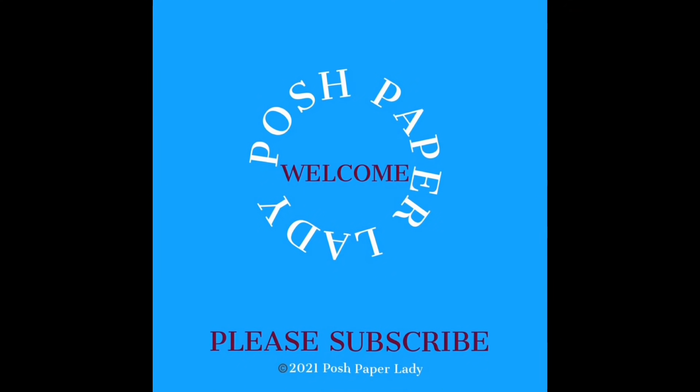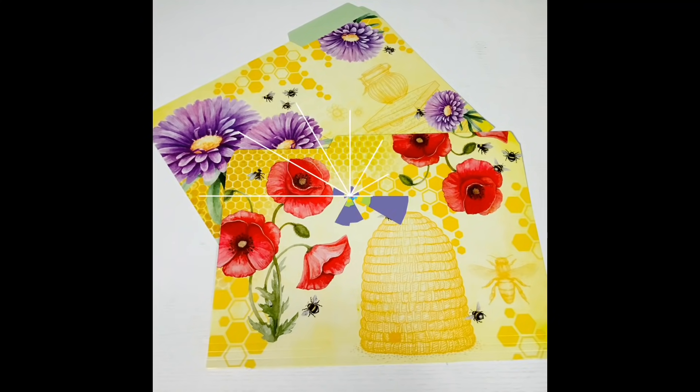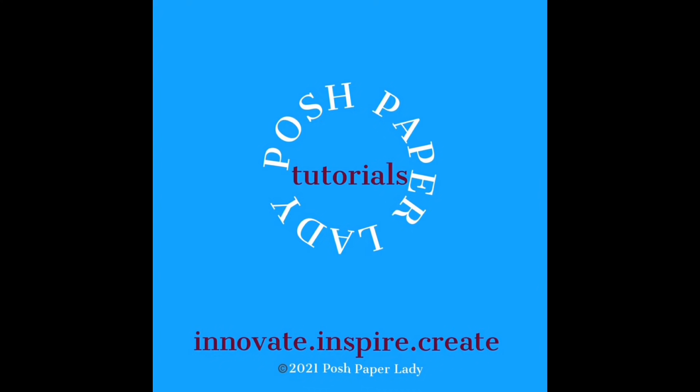Hi guys, it's Sheri. I hope that you're having a fantastic day. Welcome to my channel. I am so glad that you decided to stop by. And a big welcome to all of my new subscribers. I haven't been able to say welcome to all of you in the comments, but thank you so much for choosing to subscribe to my channel.